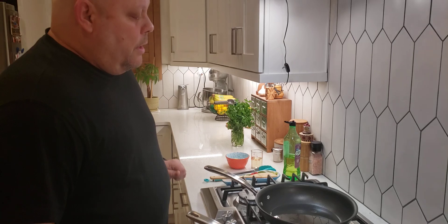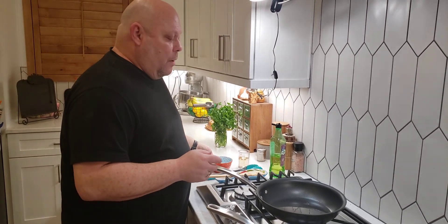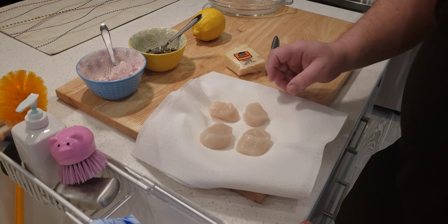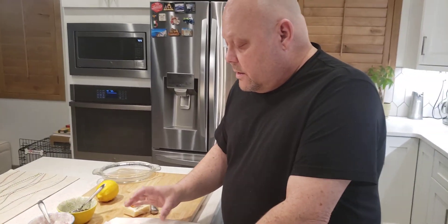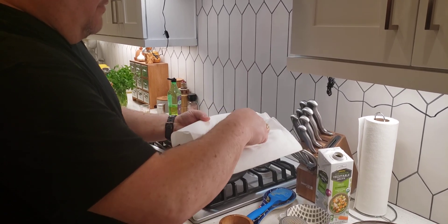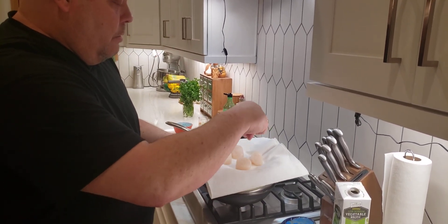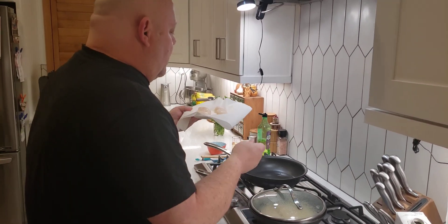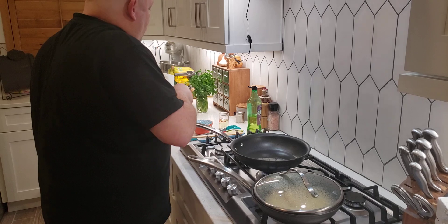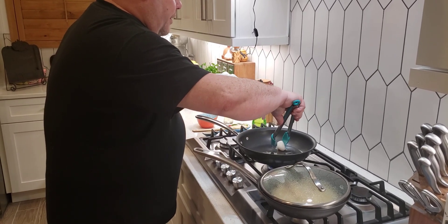This burner heats up pretty fast. I do have some butter, but we're not going to add that in right now — we'll let it wait. I have four really nice scallops — that's a nice serving size for one person. They're very thick and tender. We're going to lightly salt them on one side, flip them over, and lightly salt the other side. Then we'll check our oil — when it's hot and ready, it flows very evenly.